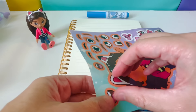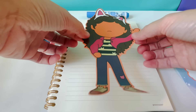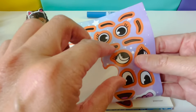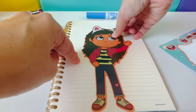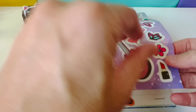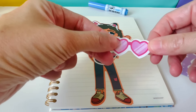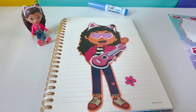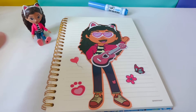First, let's peel off the body. We'll place it right here in the middle of the paper. Next, let's add some eyes and some eyebrows. Now let's add a mouth. Now let's add a guitar — it looks like Gabby is singing! We can add these heart sunglasses, a flower and a butterfly. Here is a heart balloon and a paw print.